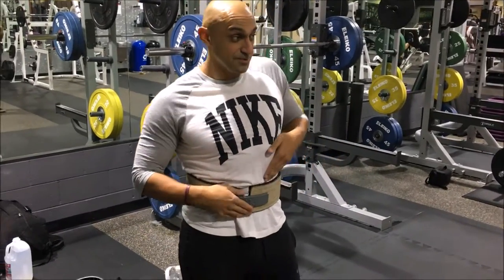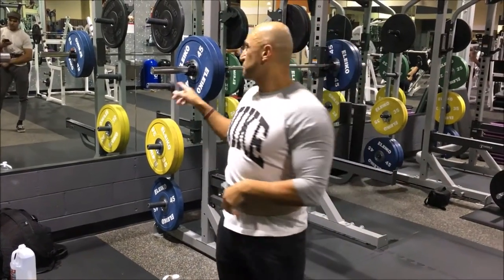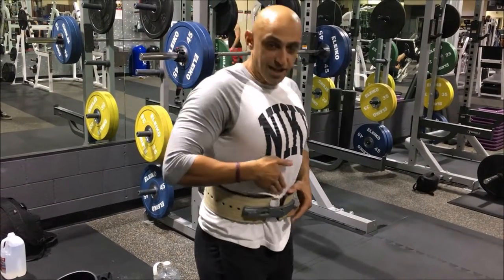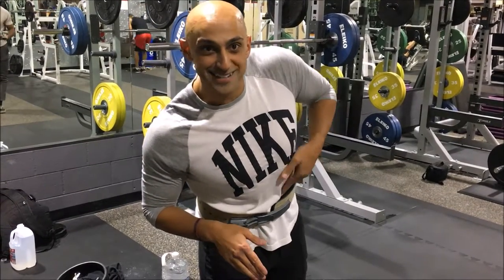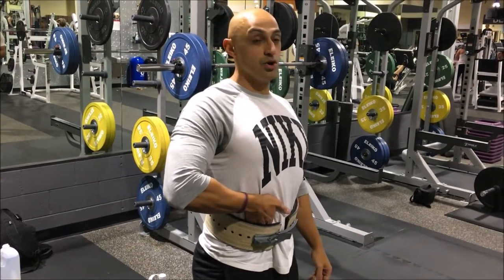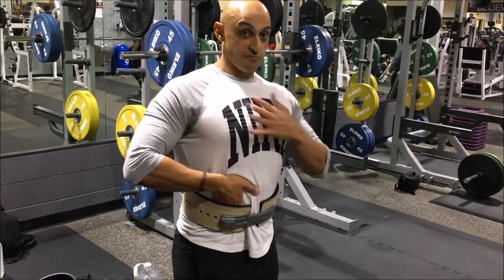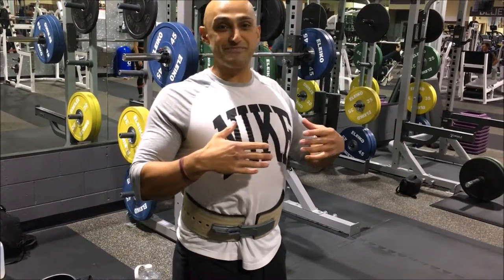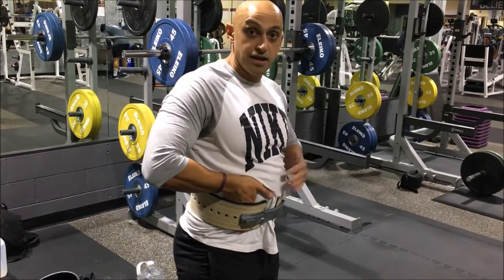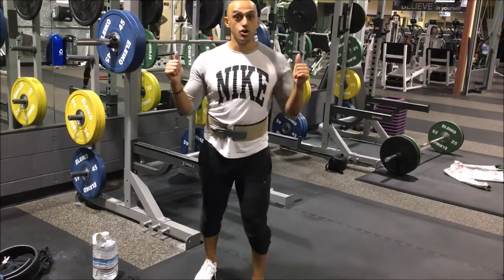When you've got the belt on, you always want to think of breathing into it. If you rewind and watch, I'll probably look like a blowfish in my stomach. What you want to do is breathe into it. Think of inhaling through a straw — not puffing up your chest, because that's how you start leaning forward. So I'm here and now I've got a big belly. Now I can squat, and that will also help you from buckling or getting loose while you're under there.